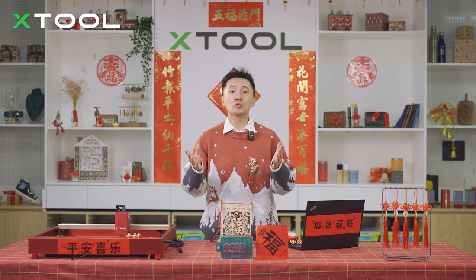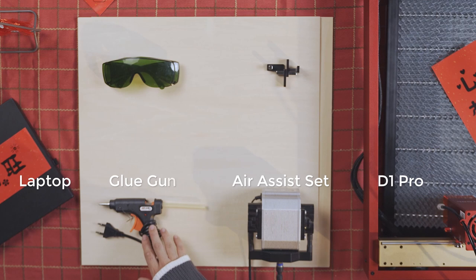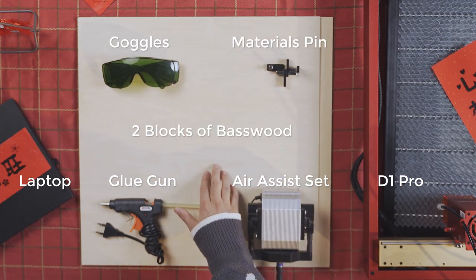Let's see what we need to prepare to make a Chinese lantern. You need a laptop and D1 Pro, air assist, glue gun, goggles, material pins, and two blocks of basswood.